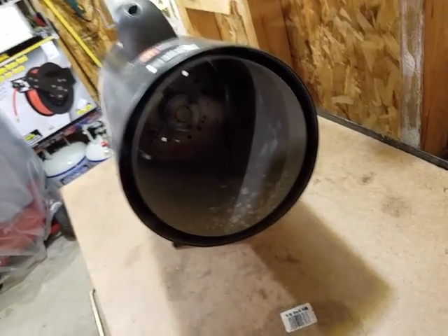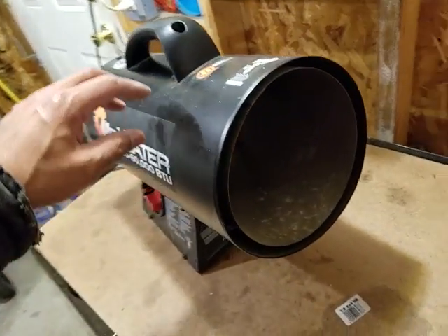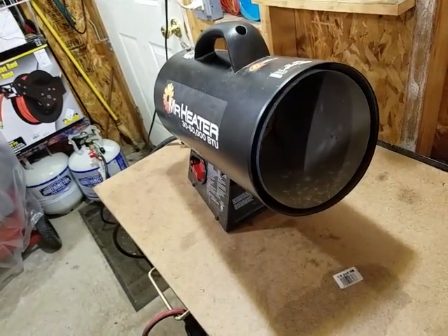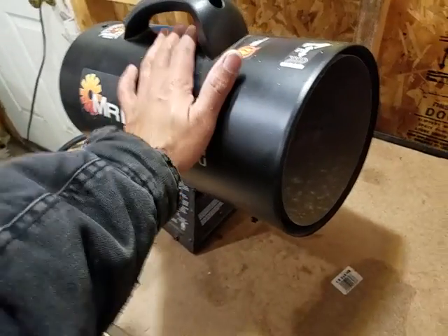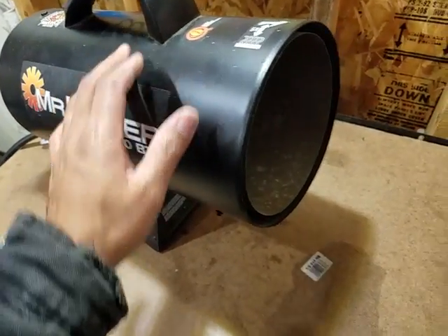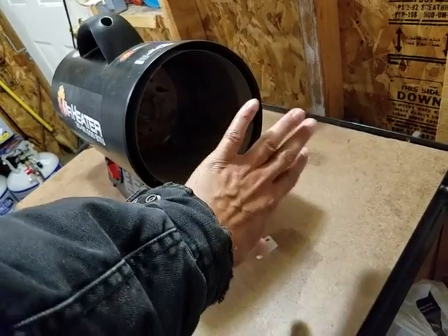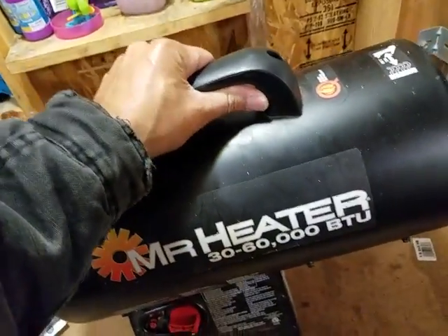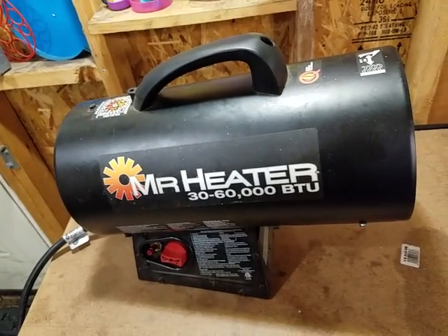This is pretty much what it looks like on the inside. When this is on — I've had it running while working in the garage for like seven or eight hours — and this never gets hot. You can actually touch it on the outside at any time. Of course, up at the top you can't touch it because that's where the heat comes out. It has a nice handle. It's built very well. I've had this one for about two years now.